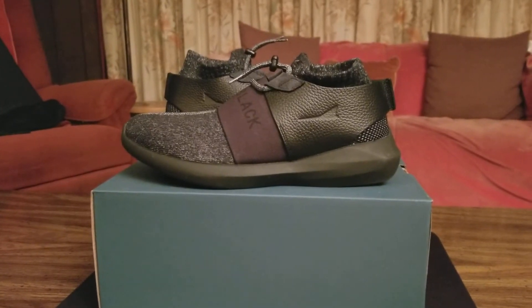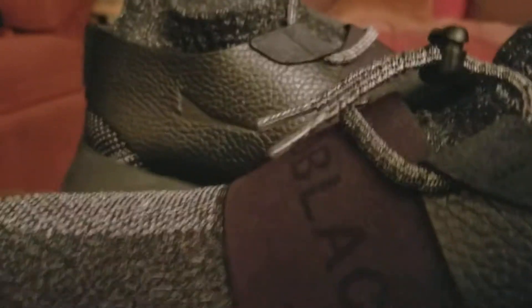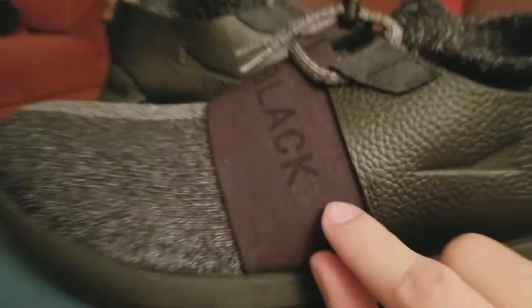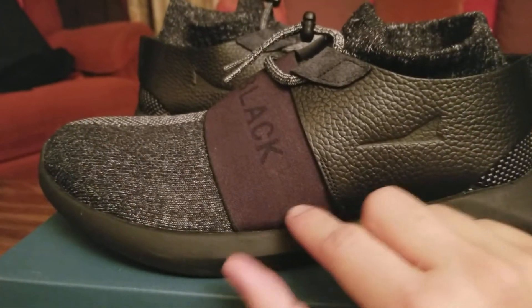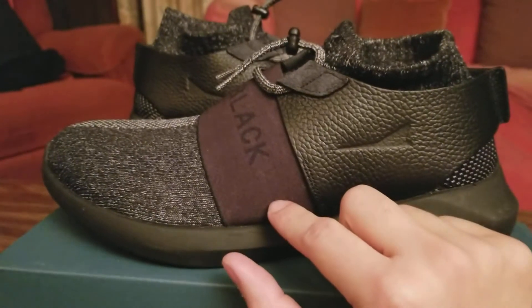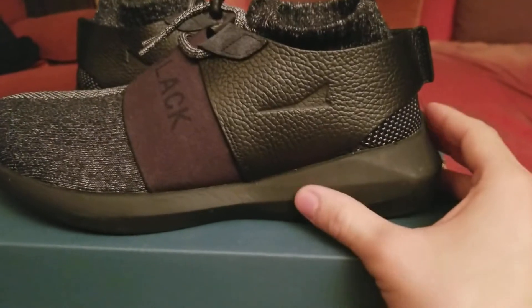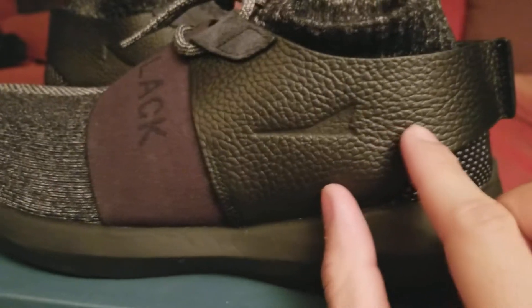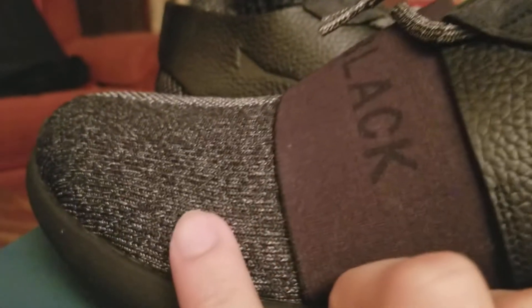We have the Brand Black Gamma in a black and white — or I would say grayish — colorway. The camera's making it look red, but it's actually all black right here. You can see we have this really nice tumbled leather, this elastic right here, and this very soft knit material.